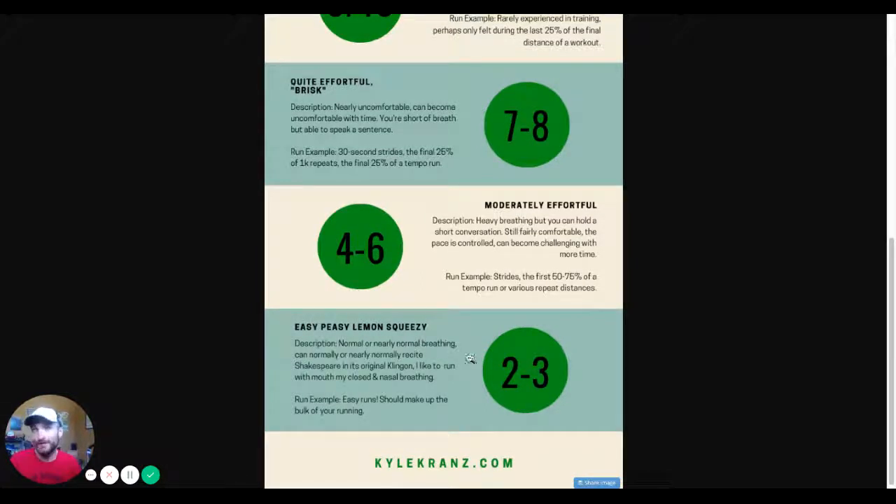Two to three out of ten is easy peasy — normal or nearly normal breathing. I often do these runs with my mouth closed and breathe through my nose, which helps me dial back and make it a true easy recovery, regenerative, rejuvenating run. It doesn't accumulate fatigue — you should be able to do these runs and still recover from hard or long runs and rejuvenate for upcoming hard or long runs. This makes up the bulk of your training. If you're running 40 miles a week, 30 to 35 of it will probably be at this easy conversational pace, with the other five to ten miles in the four-to-eight range.